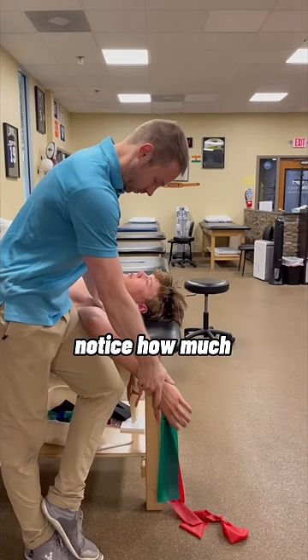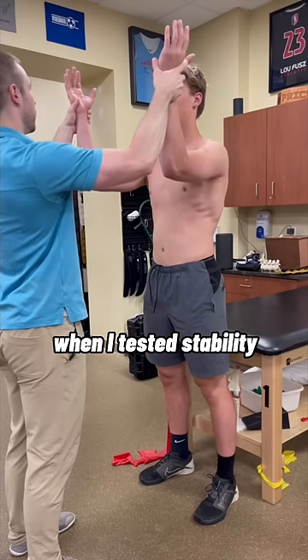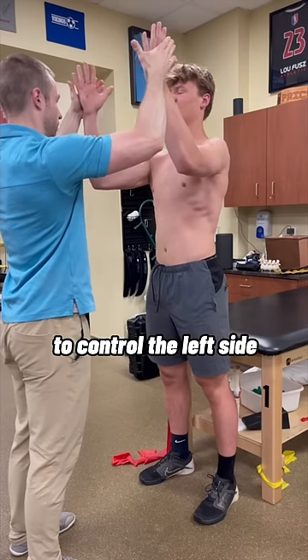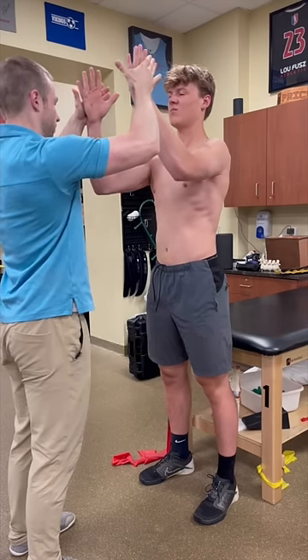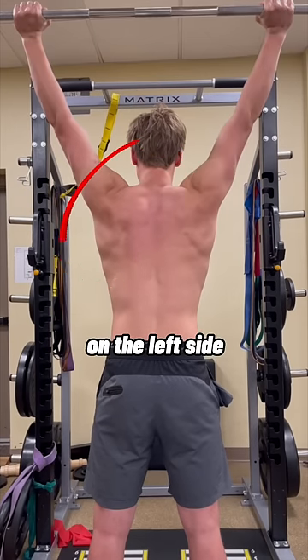When testing his mobility, notice how much external rotation he had on his painful left side. However, when I tested stability, it was much harder to control the left side and limit my push. So one of the reasons for his problem shoulder was insufficient rotation stability on the left side.